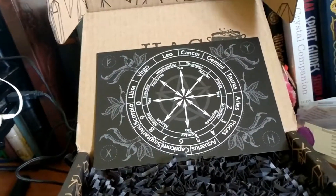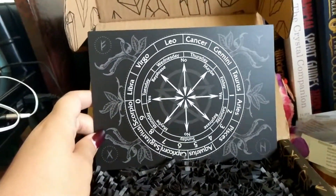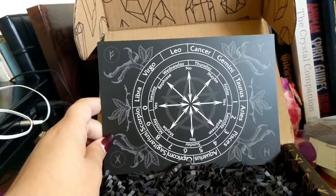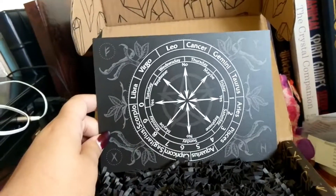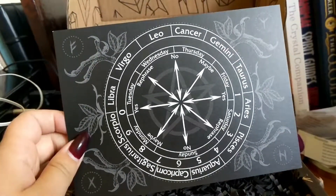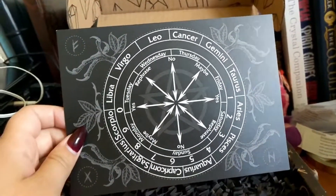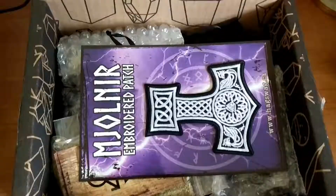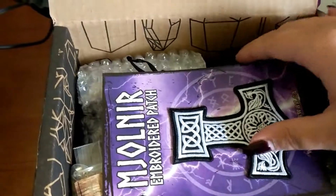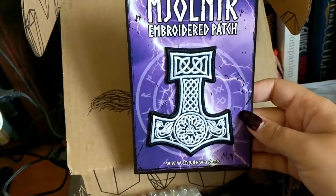I actually received a pendulum in one of my Awakening in a Box boxes — check that out in July's video. But getting back to this: look at this pad, it's so cute! I love it, so many answers to questions. There's also a little embroidery patch from Mjolnir, which is Thor's hammer. Super cool, I love that patch.